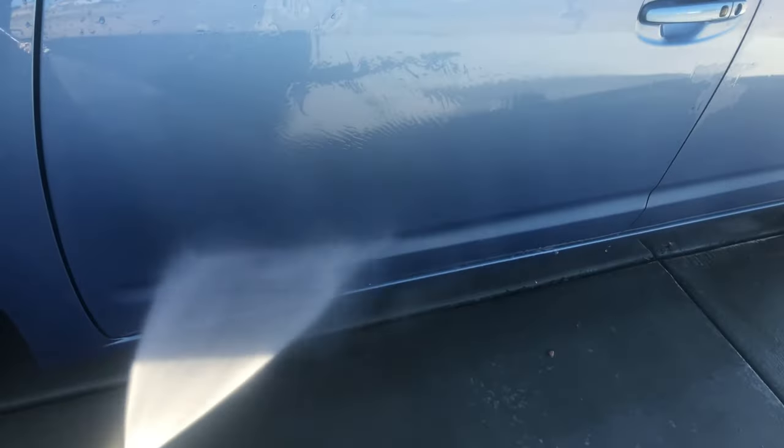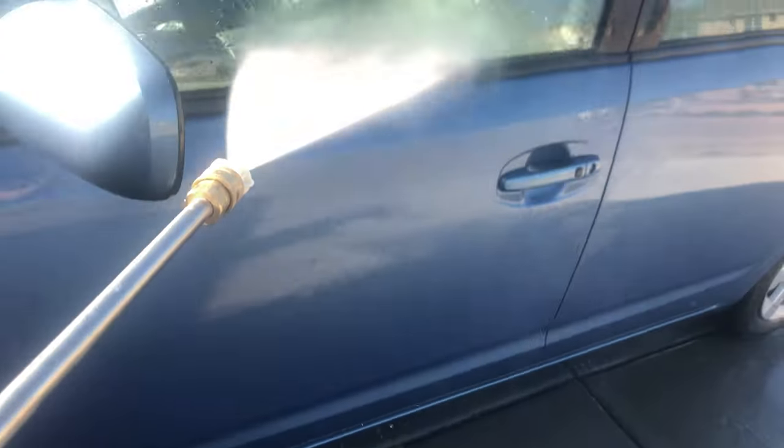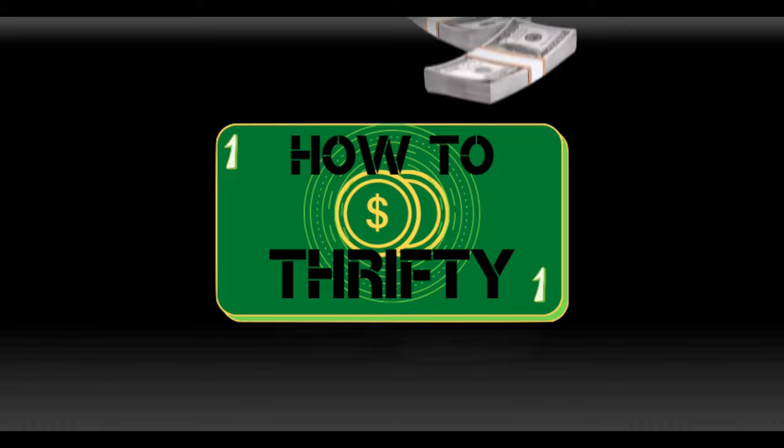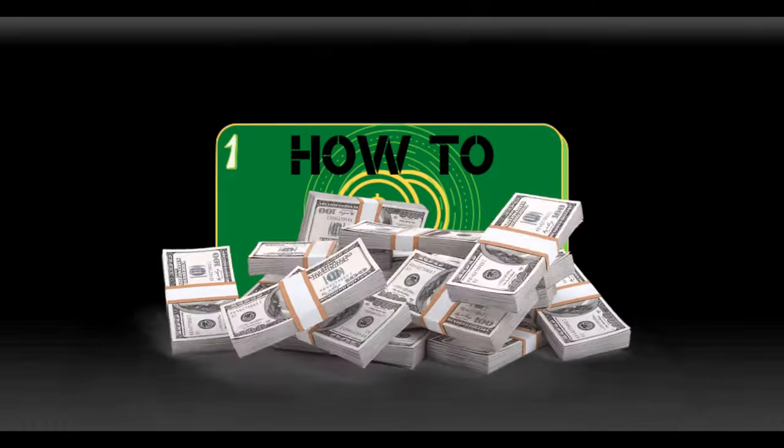Again, I really like the Greenworks Elite Pressure Washer. If you liked this video, please give me a thumbs up, like the video, share it if you want to. I'd really appreciate it if you subscribed — it gives me a lot more energy and desire to make more of these videos. If you have any suggestions, please leave them in the comments for something else you might like to see. Thanks again for watching How To Thrifty. Goodbye.